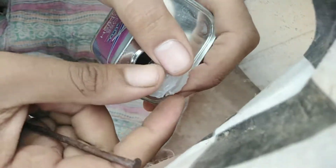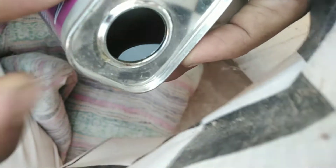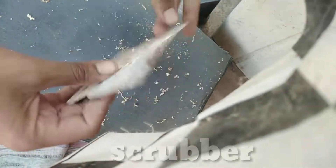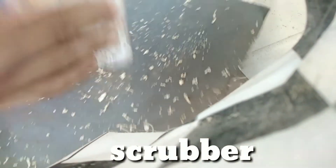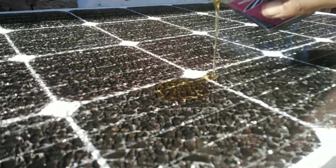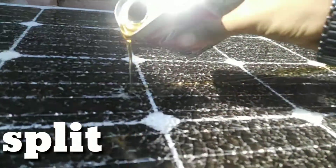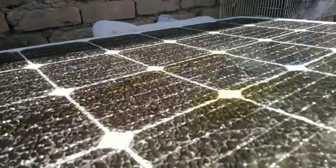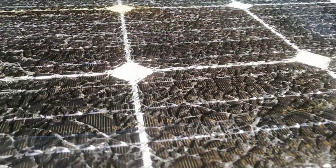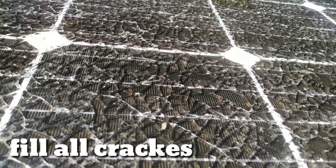You need a hard tool to open it — it won't open by hand. Inside, it's very thick. Get any scrubber; if it's used, clean it properly before using it. Now we have to apply this varnish all over the whole solar panel and use the scrubber to press it into the cracks. It will waterproof the cracks and the solar panel.